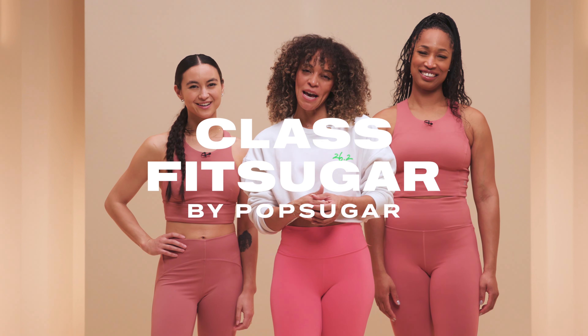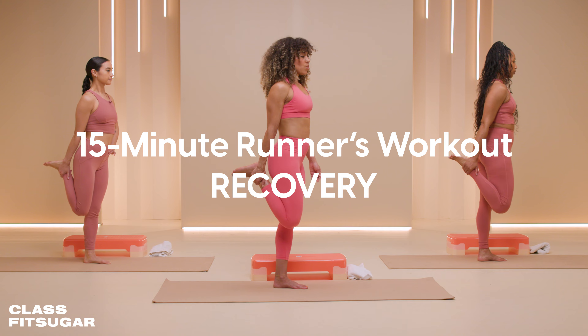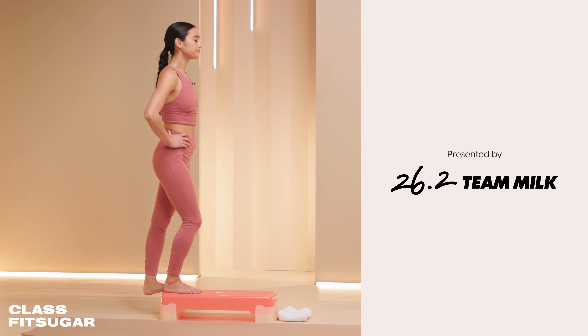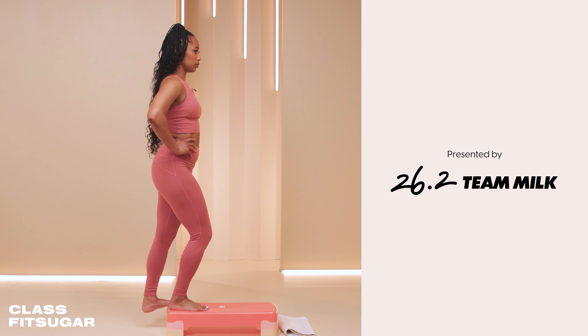Hi and welcome to Class Fit Sugar. I'm Ashley Joy and today I'm bringing you the ultimate runner's guide to all things recovery. This episode is presented by 26.2 Team Milk. Drinking chocolate milk post-run can help you refuel, repair tired muscles, and even prevent muscle soreness.